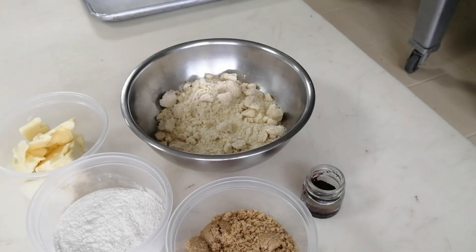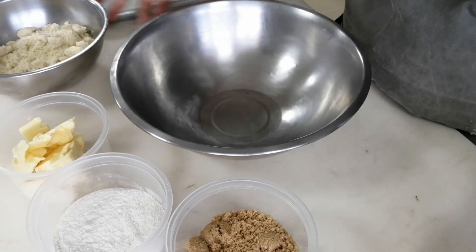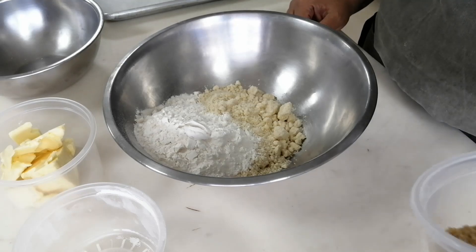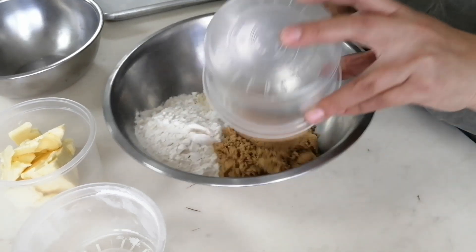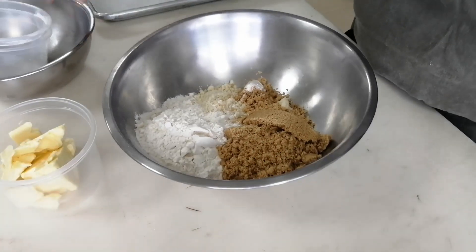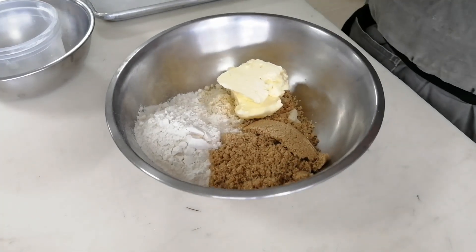The next step is preparing a streusel. For this we're going to need crushed almonds, brown sugar, flour, and butter. The chef is going to begin while I explain. This is a technique that helps a lot to have a breakable texture in the end. The main purpose of this technique is to coat the gluten of the flour so it doesn't absorb any kind of liquids.